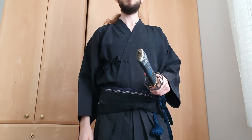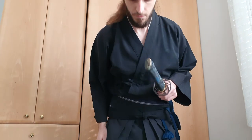And this concludes how to get dressed for Iaido. Thanks for watching — I'll see you guys next time.